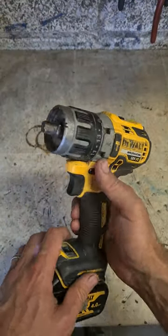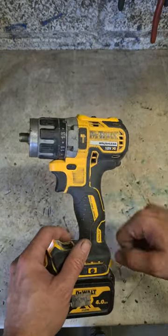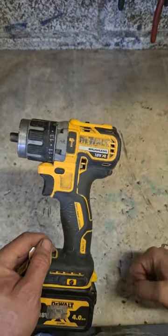One chuck removed — simple as that. If you can't get it off yourself by normal methods, just cut the thing off. It's the easiest and safest method so that you don't damage your gearbox. Plus, for a lot of drills like this Dewalt, that is the only way to take it off.